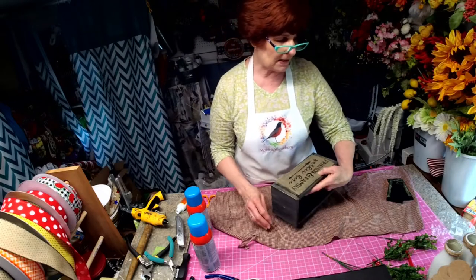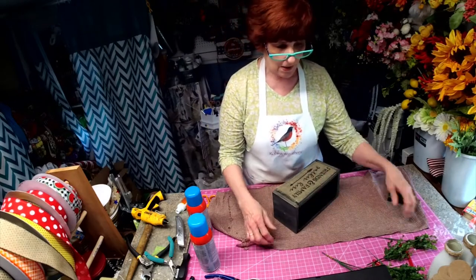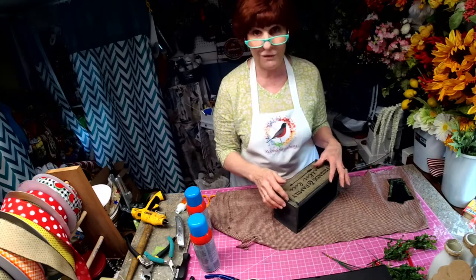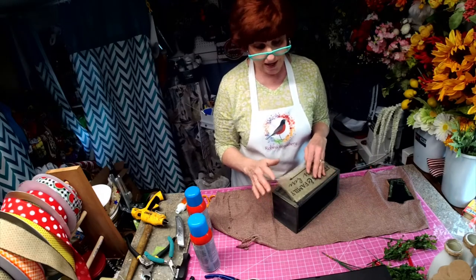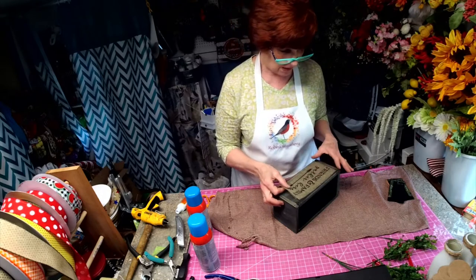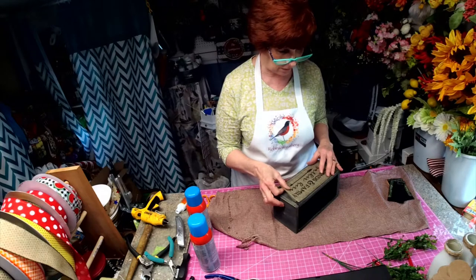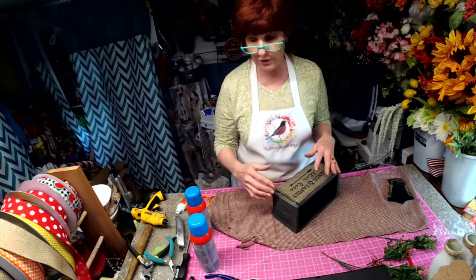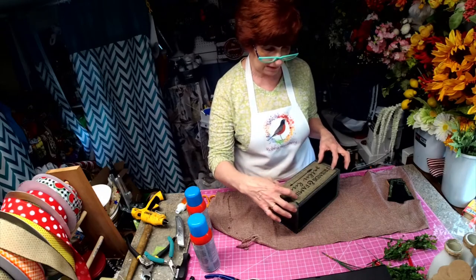I saw a box similar to this online that had three bottles sitting in it. They wanted fifty dollars for it. Now I don't have near fifty dollars invested in it, but I'm still working on how to attach this burlap to wood without it showing through.